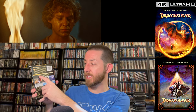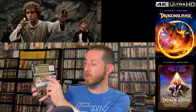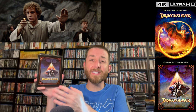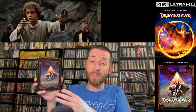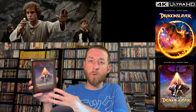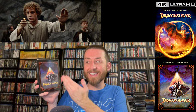Special features include a new commentary with the original director Matthew Robbins and Guillermo del Toro, a screen test, Slayer of Dragons — all in HD — plus the original theatrical trailer in HD. The rough average bit rate was a healthy 63 megabits per second on the BD66. Personally, I think if they had used a BD100 it might have enhanced detail a little further, but it's still a very nice looking presentation.